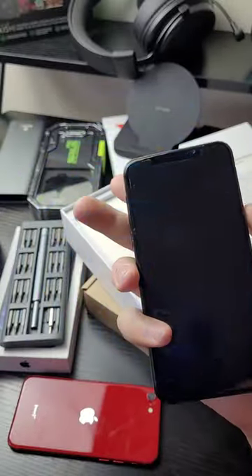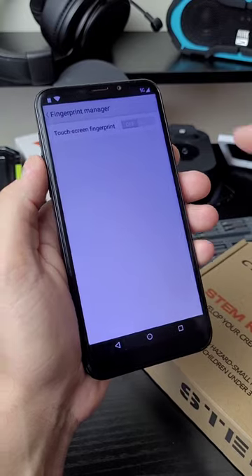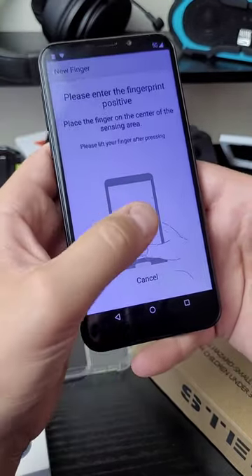Let's see how the fingerprint sensor works. You go to the app called Fingerprint, and once you're there, you turn touchscreen fingerprint on, and then you set up the fingerprint.